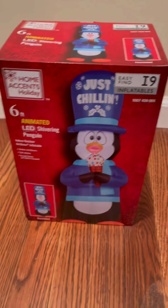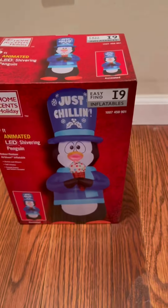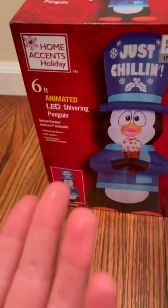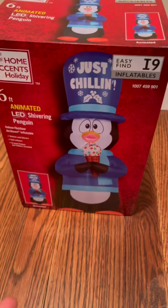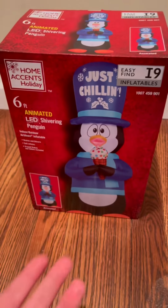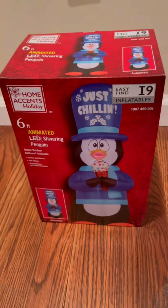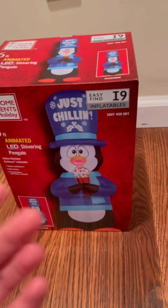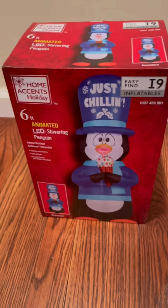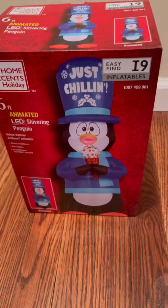Welcome back to the channel. Today I'm doing a review on the brand new for 2022 animated shivering penguin. I got this because it gives me a classic vibe — it has that blue look to it that goes with the classic snowman, and it would go perfect with the inflatable snow cones or ice cream cone ones I have. I figured I might as well get it.